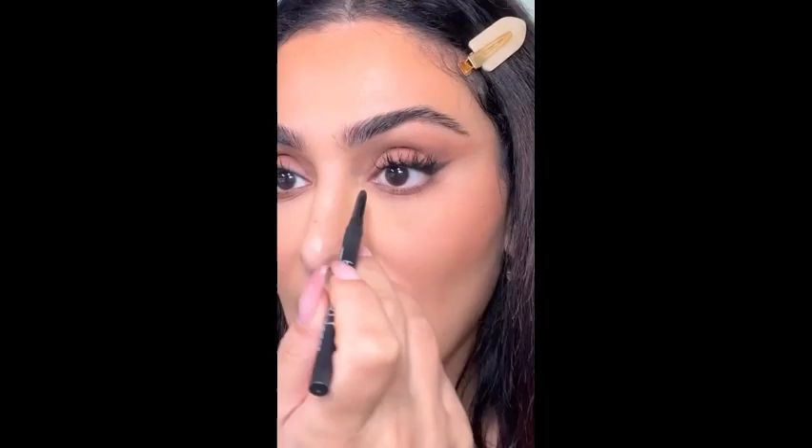And if I do want to line the inner corner of my eye because I like to do that, I'll just grab it and I just avoid the tear ducts. And there we go. I have my eyes tightlined, put a little eyeliner inside, and it's not going to move and I can still get hydration into my eyes.